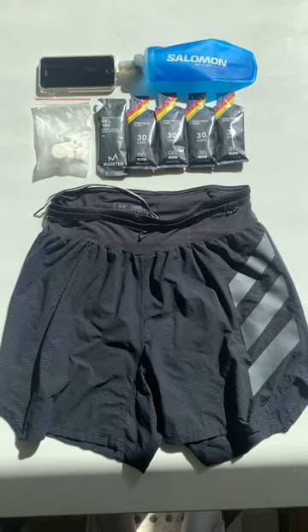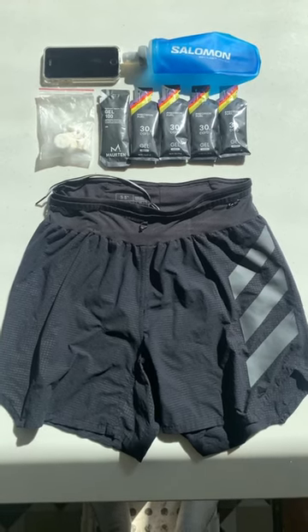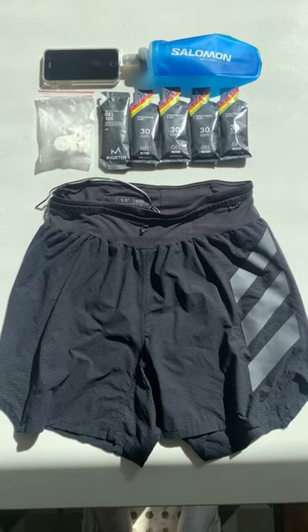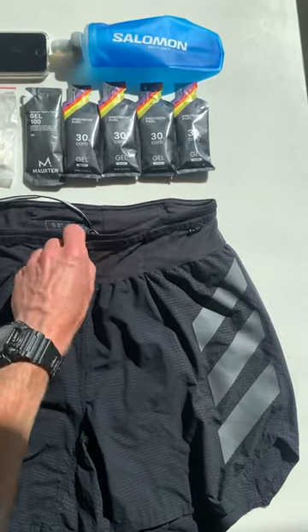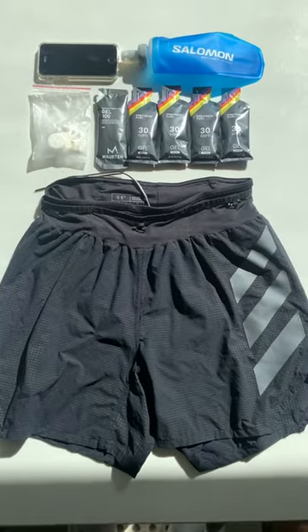Hi, welcome back. These are my favourite racing shorts for marathon distances and longer. The reason I love them is because they've got great pockets — you can fit at least five gels, some electrolytes, and a 250ml soft flask, and even a phone in the back pocket. This is the front — you've got a full belt around the side, around the waist, and around the back.